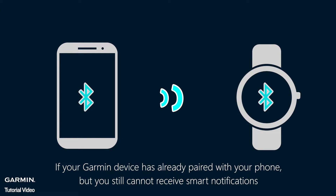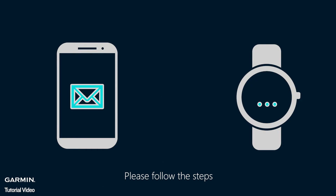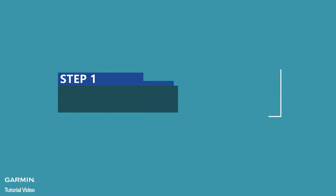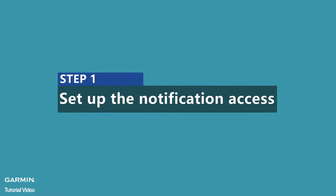If your Garmin device has already paired with your phone, but you still cannot receive Smart Notifications, please follow the steps. Step 1: Set up the notification access.